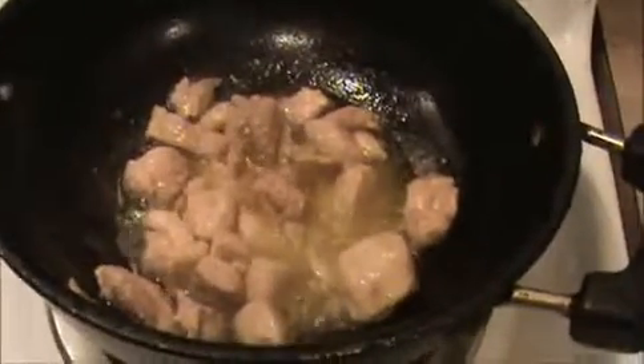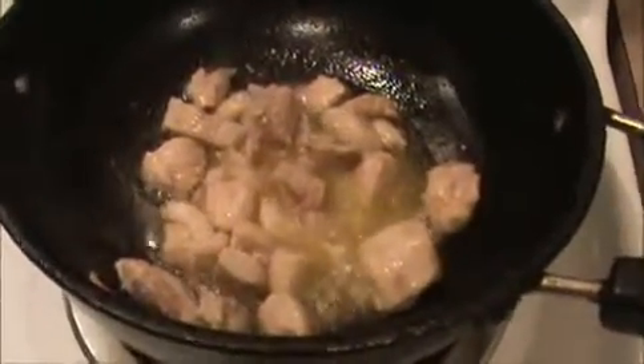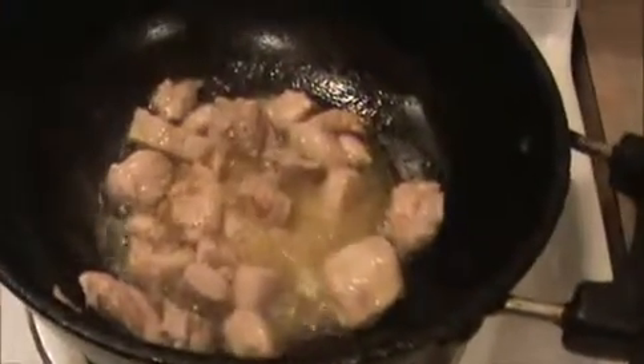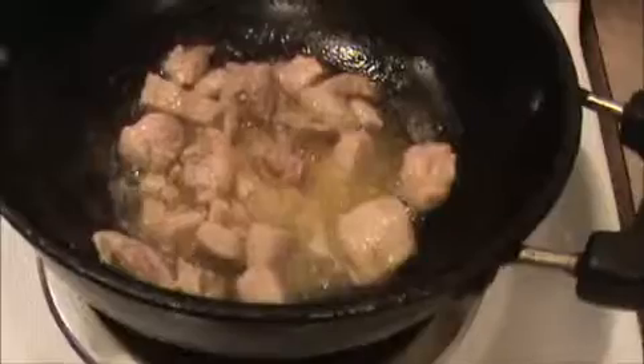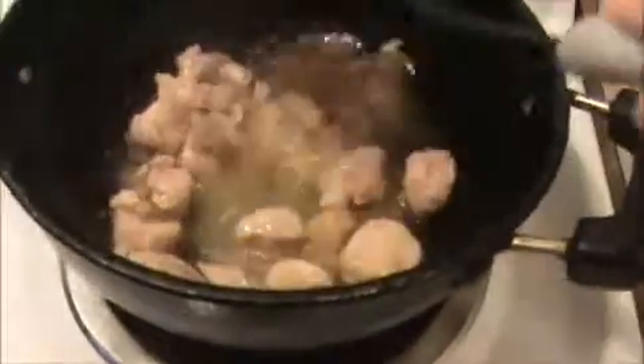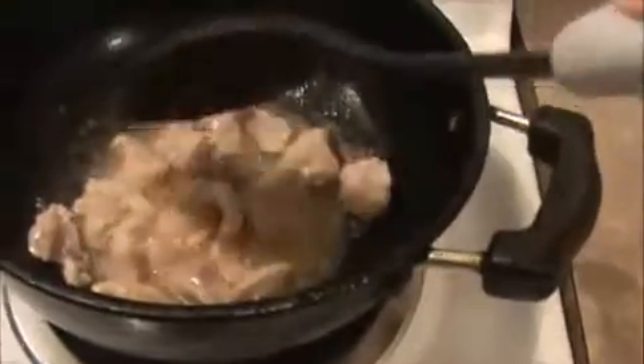You can see our chicken pieces are getting a white color. At that consistency, I'm going to add a pinch of pepper and a pinch of salt. Sauté it nicely for only a minute, then we will take everything out.